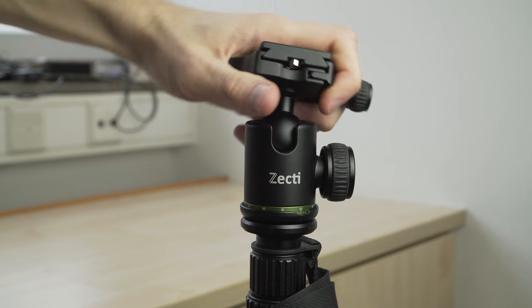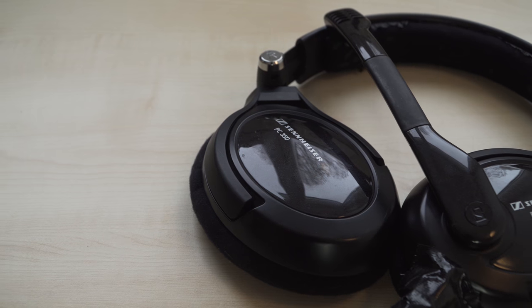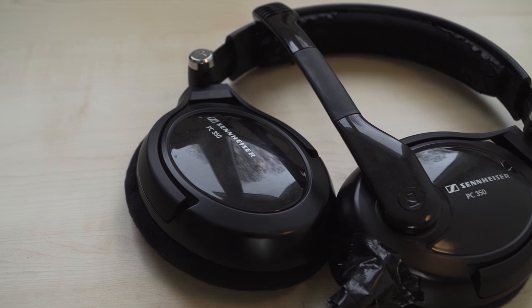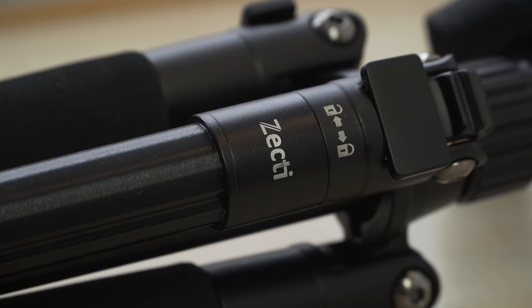For me, as a videographer, the fluidness is most important. As you can see, it can deliver surprisingly smooth pans, even in the most challenging situation — macro shots. The tripod is very well made.